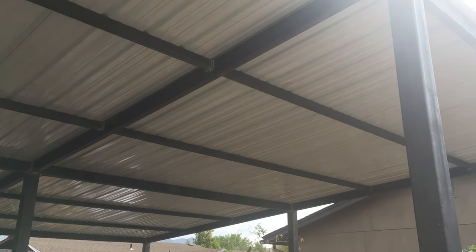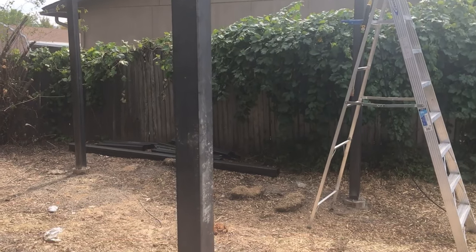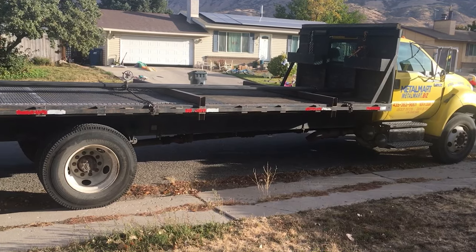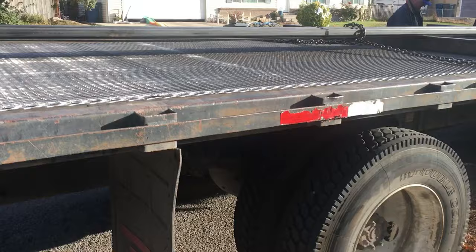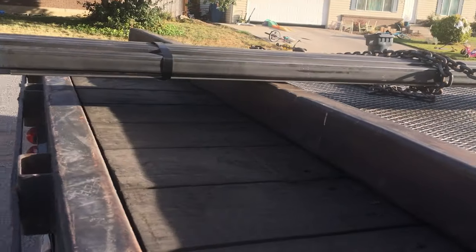If you haven't checked out the last video I did on this carport, watch that after this video. The first thing I need to do in order to build this fence slash gate is order some materials. I got some expanded metal sheets, 2x2 and 1.5x2 square tubing in 24-foot segments.